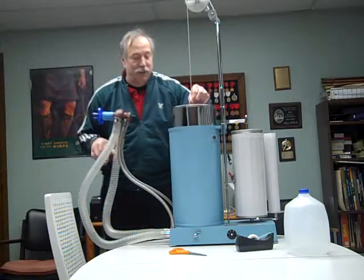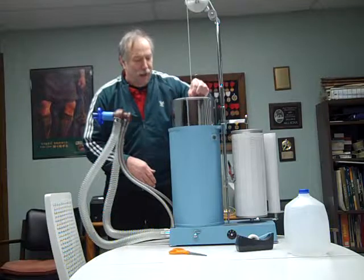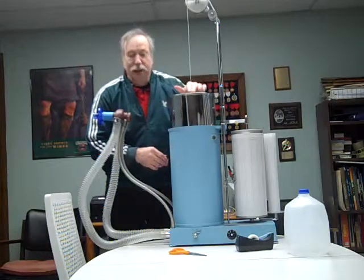Usually before the patient does this, I will flush all the air out of the machine first so that there's fresh air in there and it's not old or stale air. Next, we'll actually have a patient run through a test and we'll take you through that process.